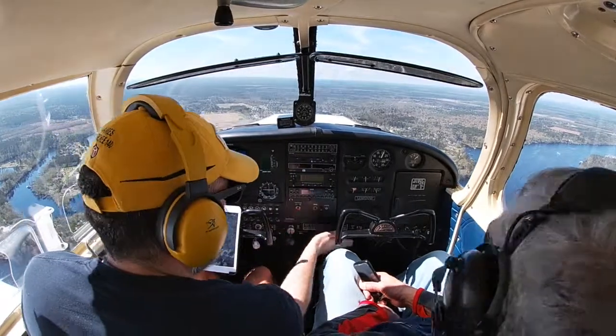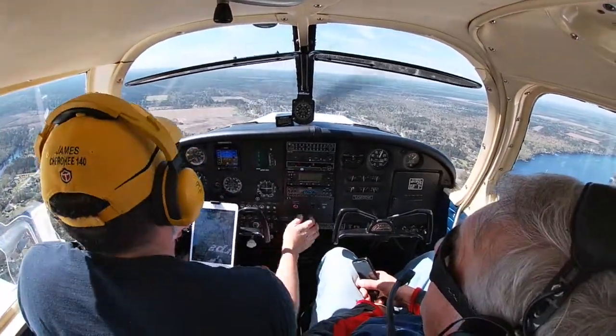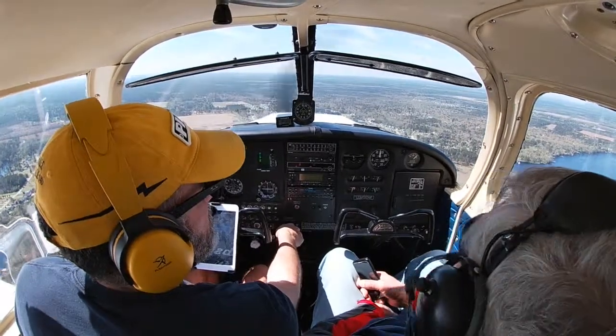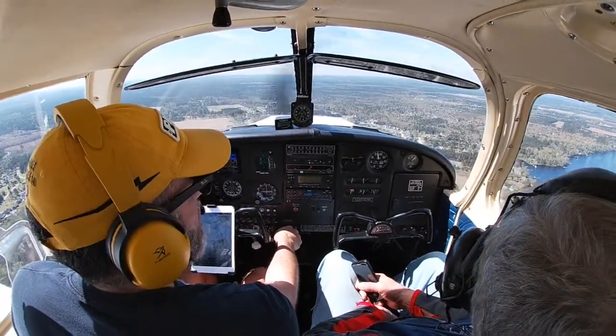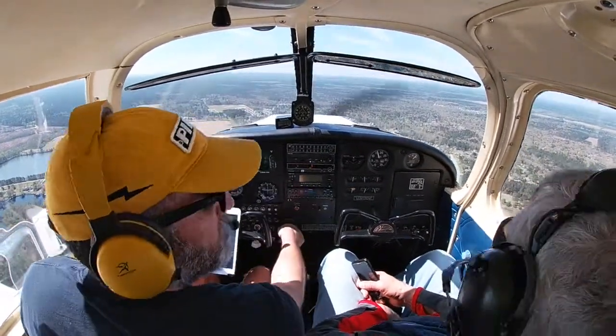Now we're abeam — doing our check again. Everything looks pretty good. Best glide is 60 to 70 knots, and we're already in flap range, so we can take flaps down 10 degrees. Establishing a nice rate of descent of about 400 feet per minute, trimming off the pressure.